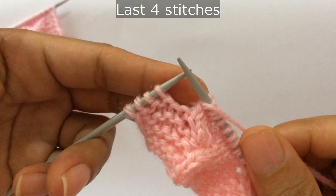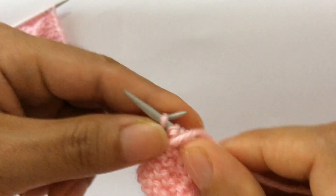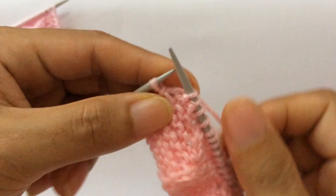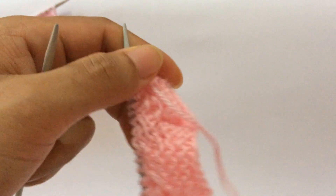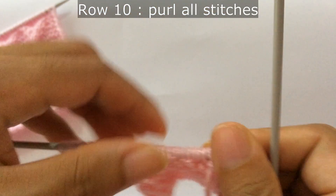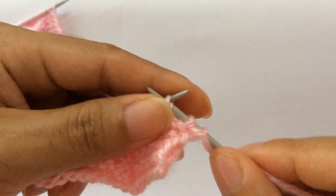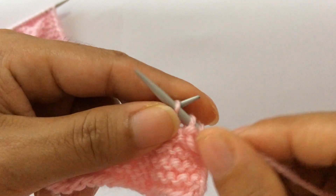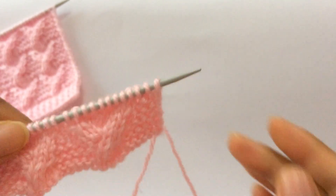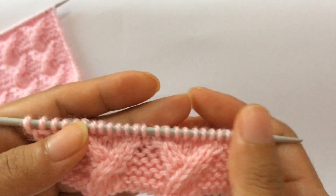For the last four stitches: purl three and knit your edge stitch. Row ten: purl all stitches. We have done our last row, row ten, with all purl stitches. We have finished one repeat.